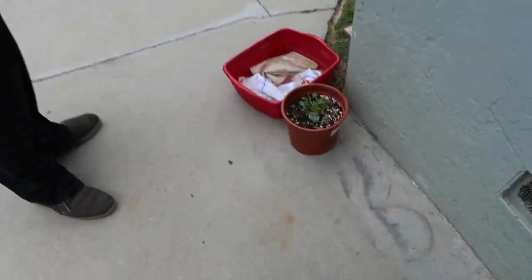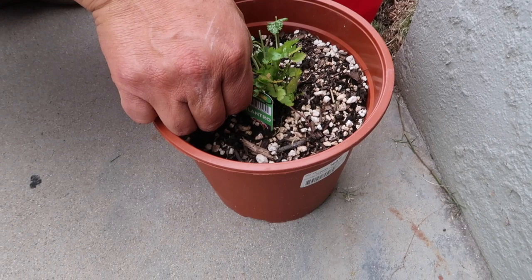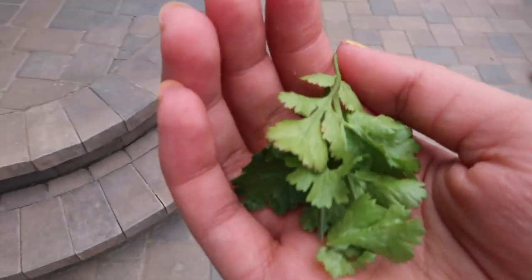So we went to the store and we couldn't find cilantro, so we're gonna come to our little cilantro plant because we're about to make some guacamole. Since we couldn't find any at the store, we have to use the one that we were about to grow — we just started growing this one not too long ago.